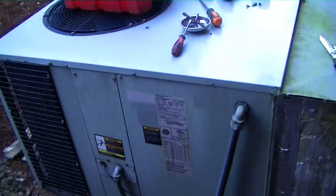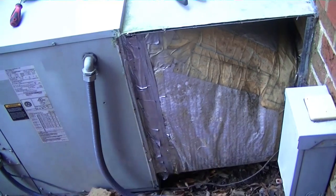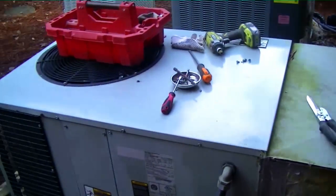Here's our Trane over and under package unit. We're starting demolition on this system. We have a supply duct on top and a return duct on the bottom, so they wrapped one piece of insulation on both of them. So we're taking it apart now, ripping it out.